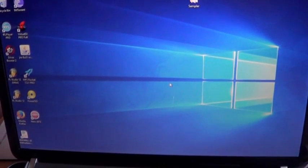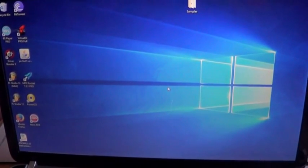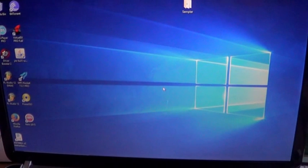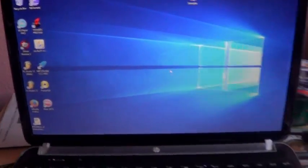So first of all, in order to install the software, you need to have a USB stick or a DVD, burn all the files to it, and then boot it to your PC or laptop. So right now I want to work with a new — actually an old laptop.